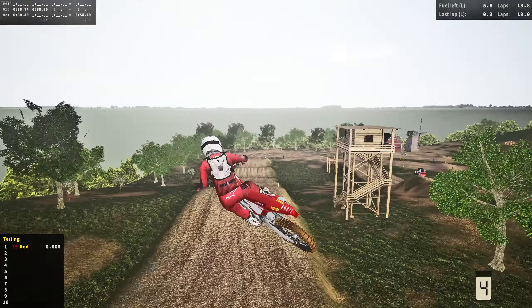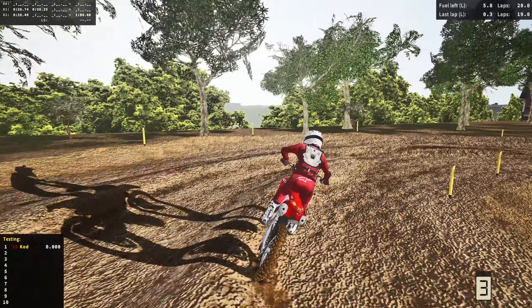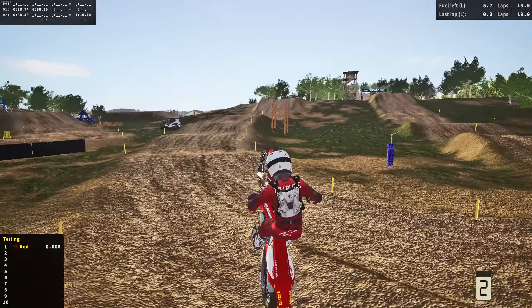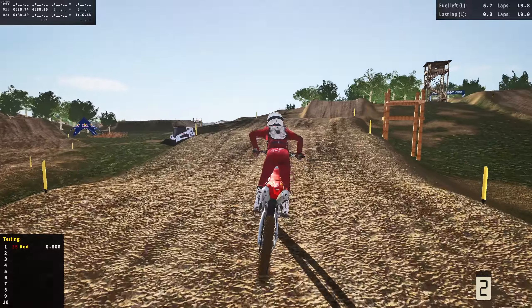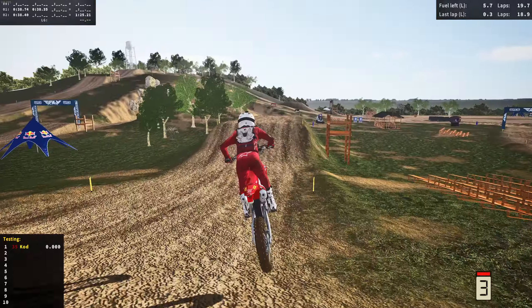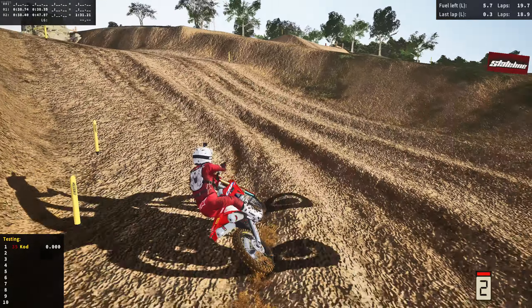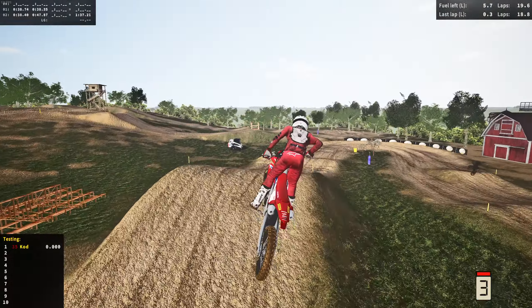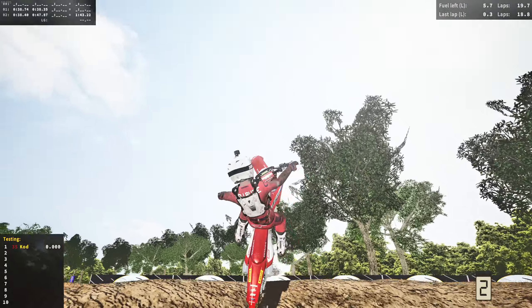The back suspension looks really stiff — it's like not even moving. It feels really good on the track though, so that doesn't matter. Let's see what happens when we land off this — yeah, that back suspension is kind of stiff. It's still doing its job really well. Maybe it's not that stiff, it's kind of hard to tell. It just looks like it has a lot more clearance than normal, but maybe I'm just tripping.